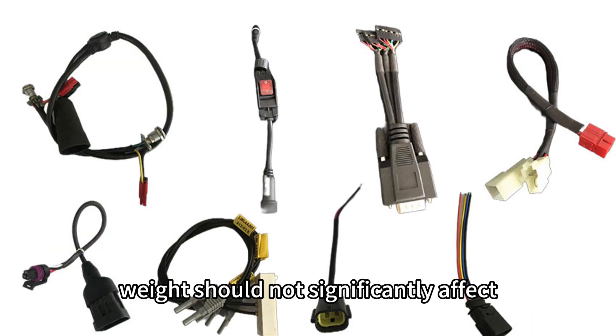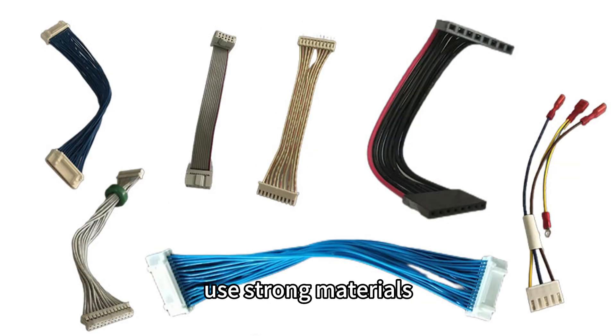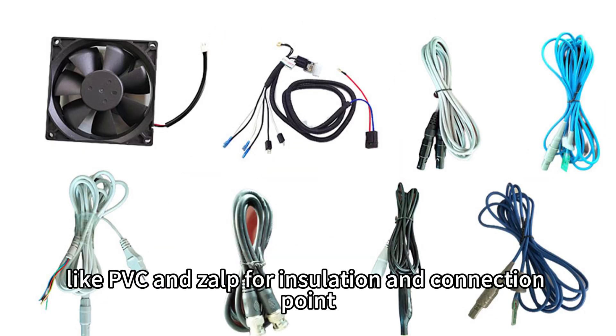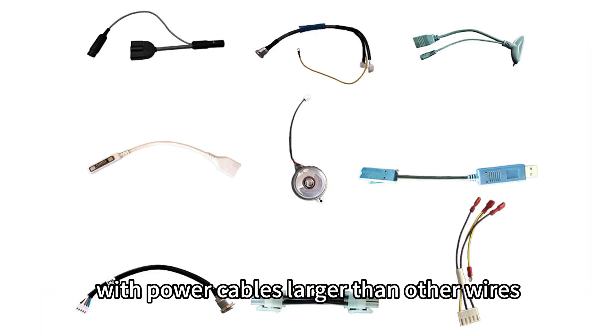Weight should not significantly affect the overall vehicle weight. Use strong materials like PVC and ZALF for insulation and connection points. Choose appropriate wire gauges for components, with power cables larger than other wires.